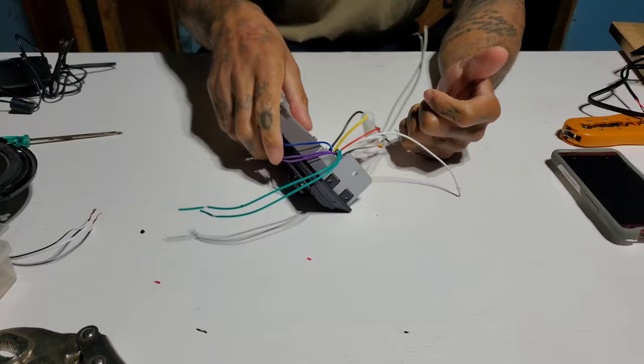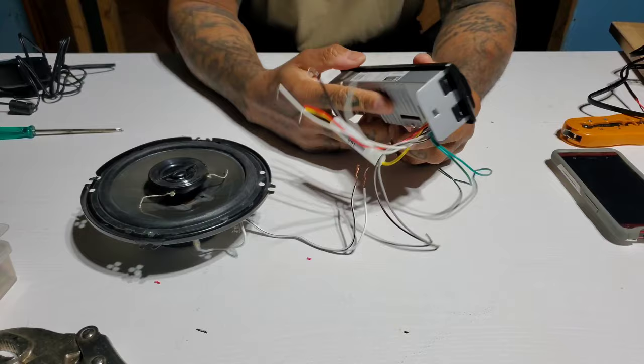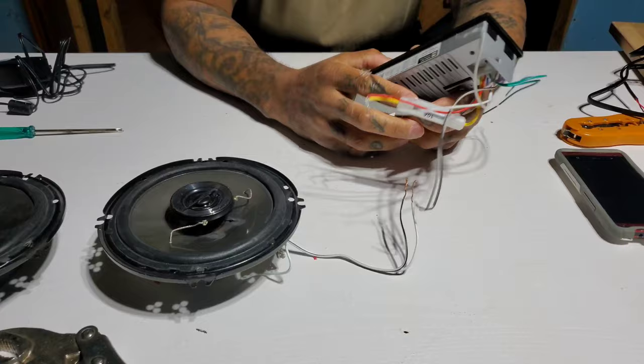Why not do a quick little tutorial — if you just want to put a cheap little something in your garage to listen to some music the cheap way, if you got a bunch of spare parts laying around. We got a radio, we got some little six and a halves, and this one might be kind of blown out but we'll find out. A few little adapters.